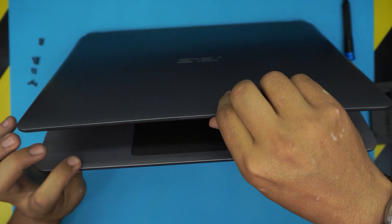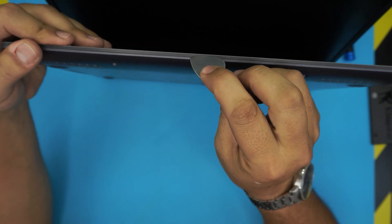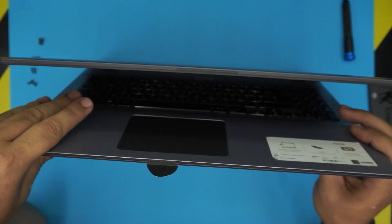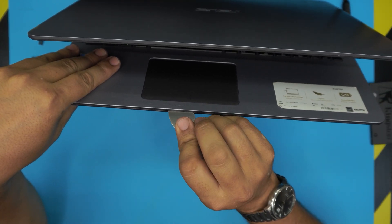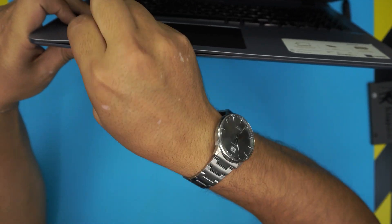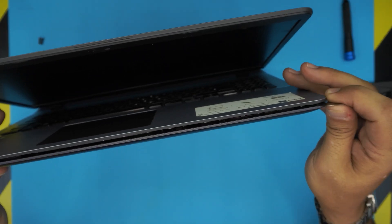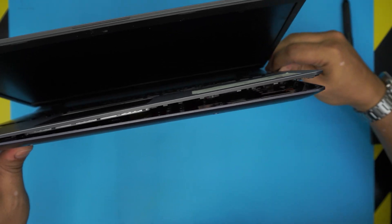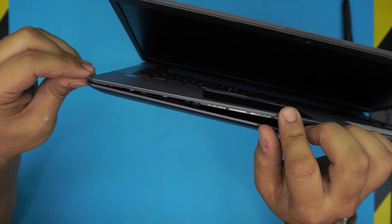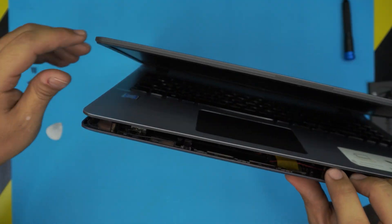Once you've removed all the screws, open up the laptop a little bit and stick the guitar pick between the bottom cover and the top. Try to manage it in there — stick it about one or two millimeters inward, then twist it and you want to hear some clips clicking. Do that all the way to the sides, in front, and all the way to the back corners. Same thing on this side — there we go.